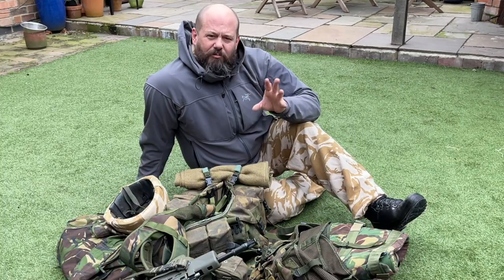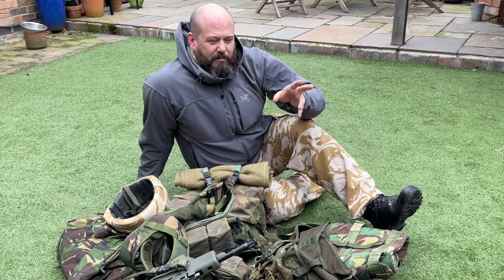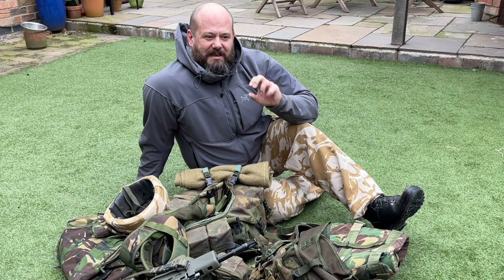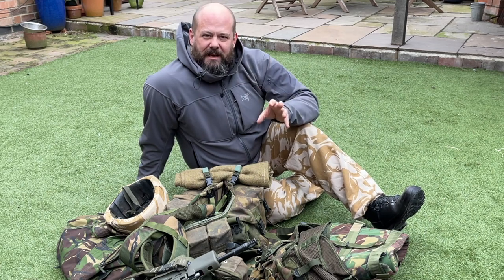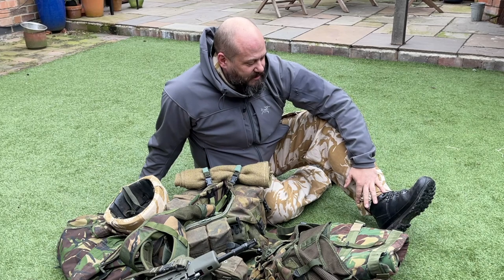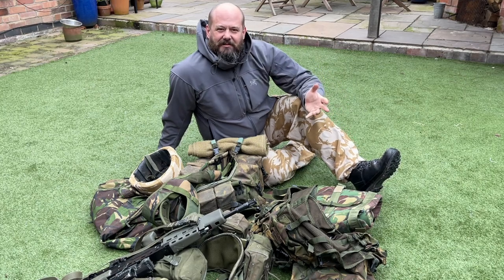To start off with, what we're not really going to worry about is PPE — so your gloves, your eyes, and your boots. Your eye pro is up to you. Personally I'm never really that fussed about what boots I wear at a milsim as long as they don't break the immersion. A nice sensible pair of black leather boots is absolutely fine for this period. So we're not going to include the cost of boots, eye pro, and gloves.